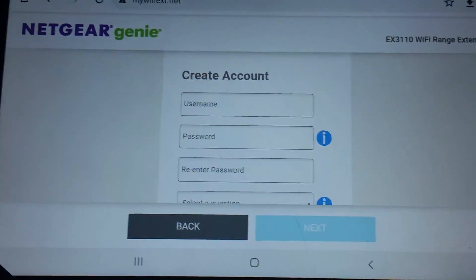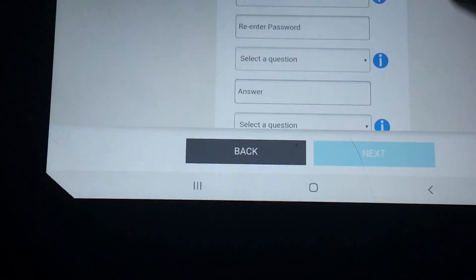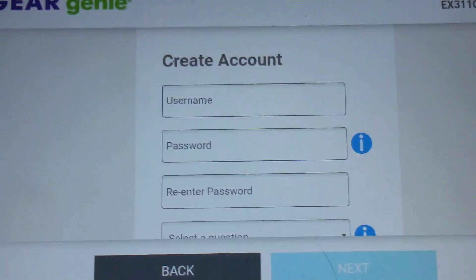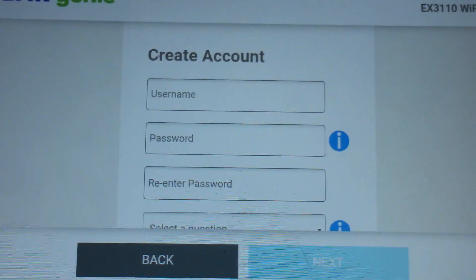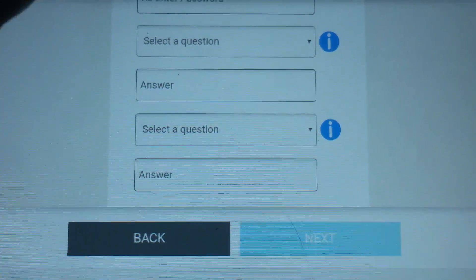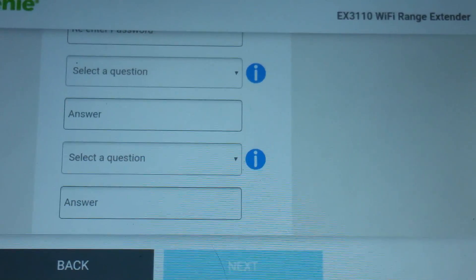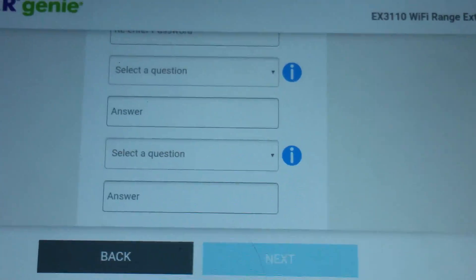Once you've done that, select New Extender Setup. You're going to want to create an account with Netgear Genie if you have not already. Let's make a username, password, and select the security questions, give an answer, and say next. Once you have completed the questions and answers and set up your account, select next.